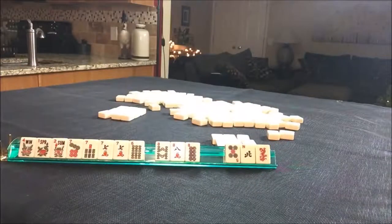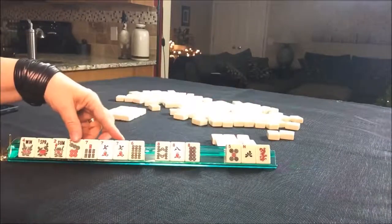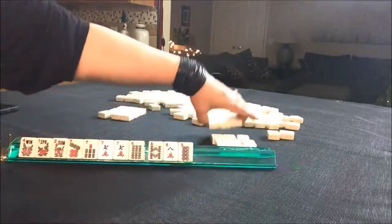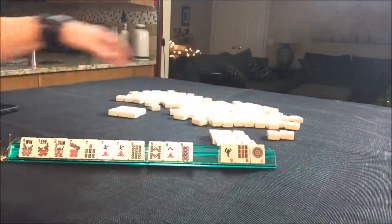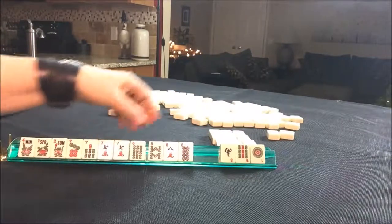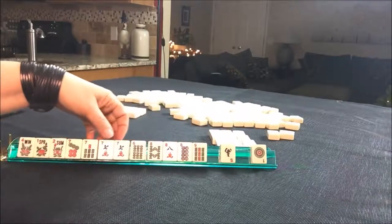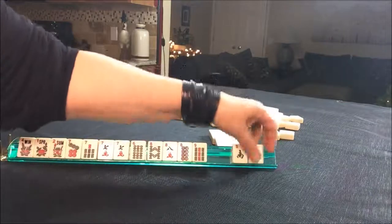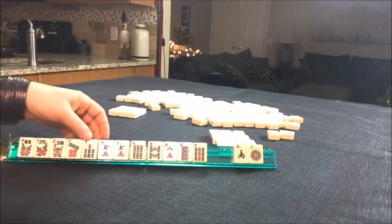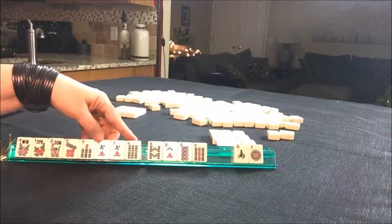We got another flower. Now we have three flowers here. Here's a seven. Maybe we could play like numbers or lucky 13. We have tiles passed so we don't have to make a choice yet. I'm thinking like numbers with flowers — leverage all these flowers here. We have a nine here; we could play seven, eight, nine in mixed suits. We have to make a choice now though, because we have only two discards. I'm still thinking like numbers or lucky 13.